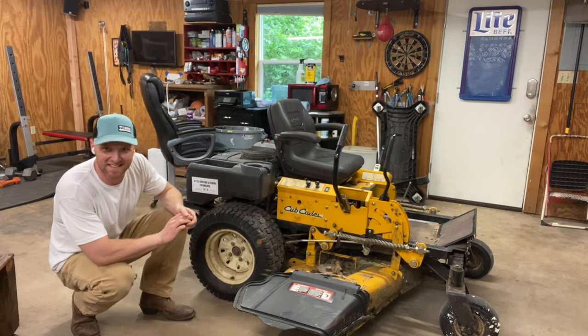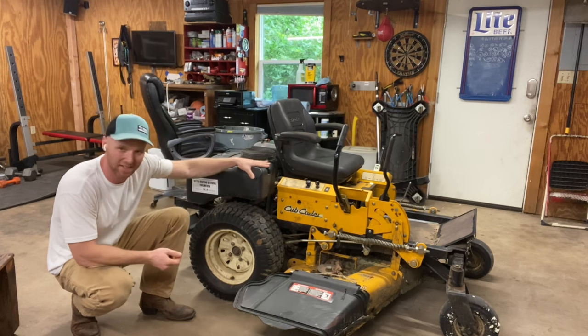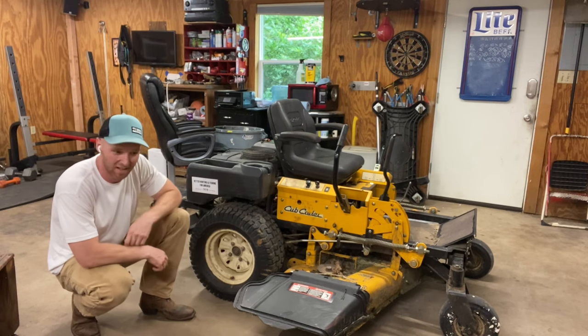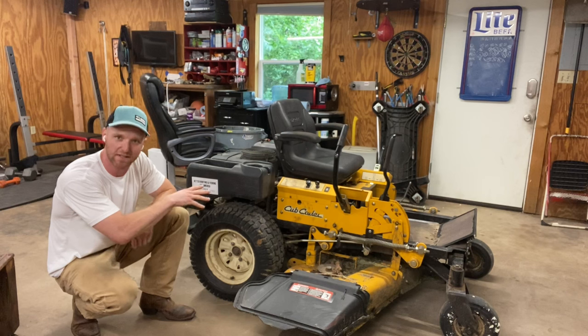Hey, Bower and Hodge. Bower and Mike here at Texas HQ. We've got a treat for you today. I've got my Zero Turn in the shop. This is my Cub Cadet 60-inch professional grade Zero Turn and we're going to do a little service on her. We're going to change the oil and the hydraulic transmissions in the back end of these things.